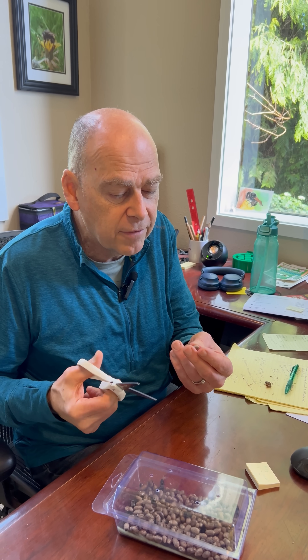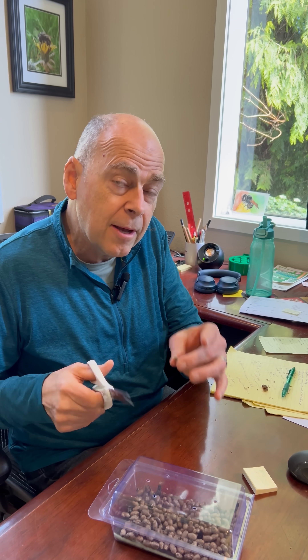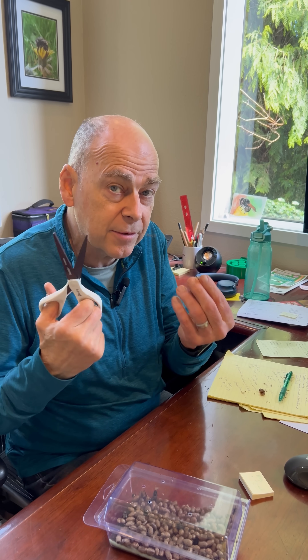We're going to be filming a video with live bees. Our bees typically are in the coolers at this point, but you can bring them out with a pair of scissors.